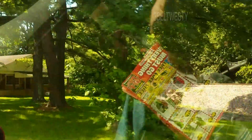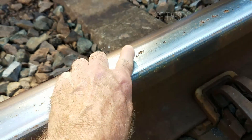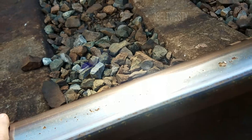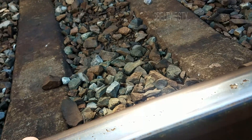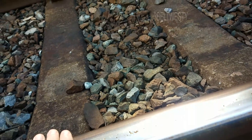Wow, look at that — we cross some railroad tracks. Look at this. Look at the rail: 2008, pretty new rail. You think that's 141 pounds?